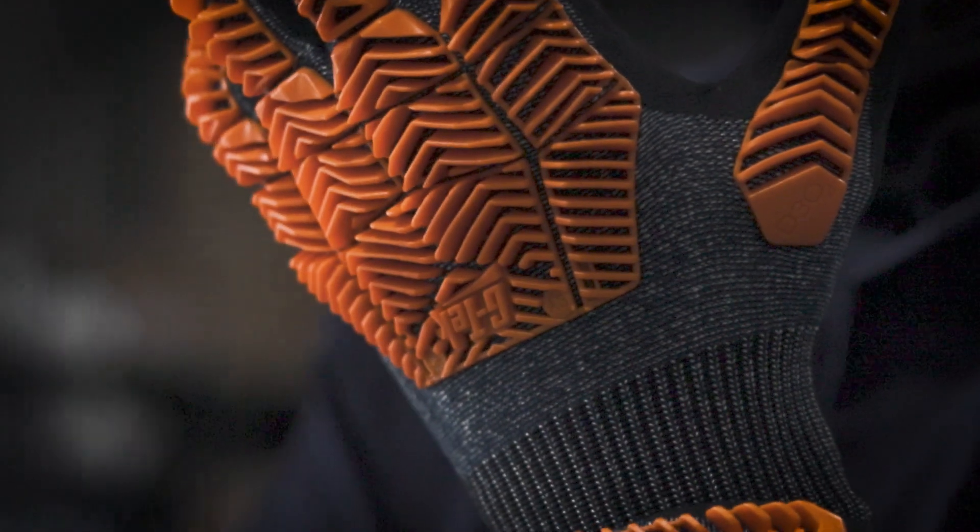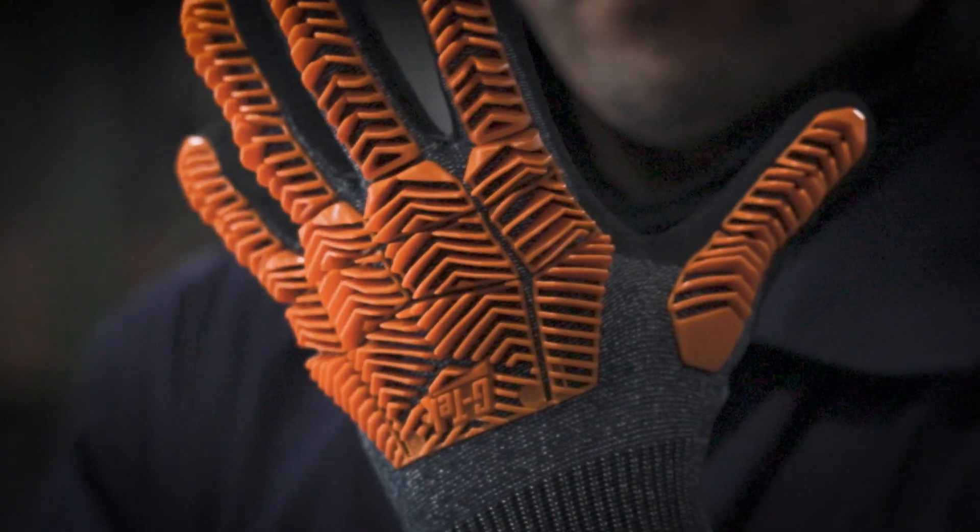Finding level 3 impact resistant gloves that mimic the biomotion of the human hand just became a lot easier. Introducing our new GTECH D3O Impact Resistant Glove Series.